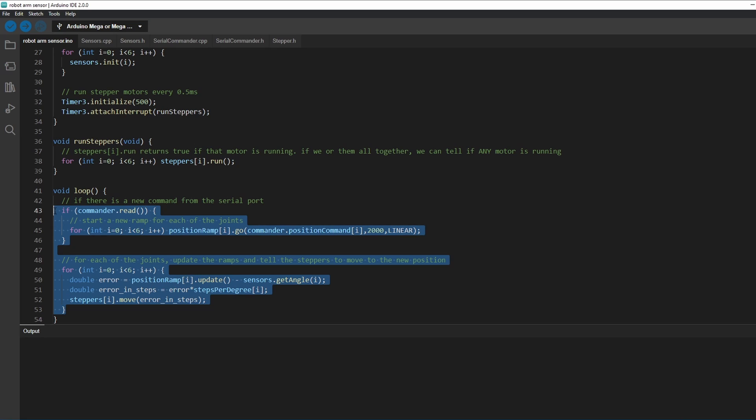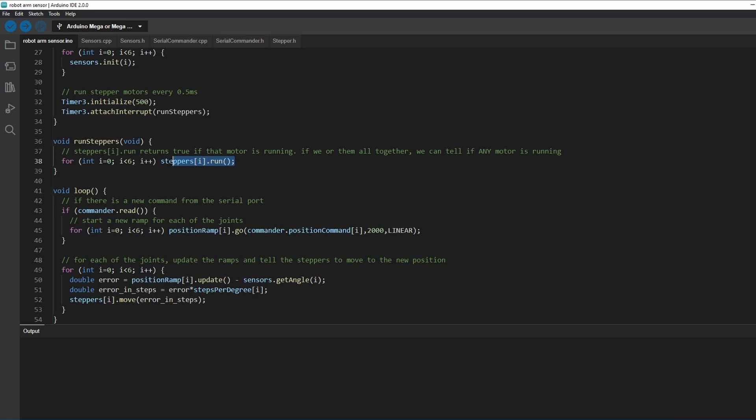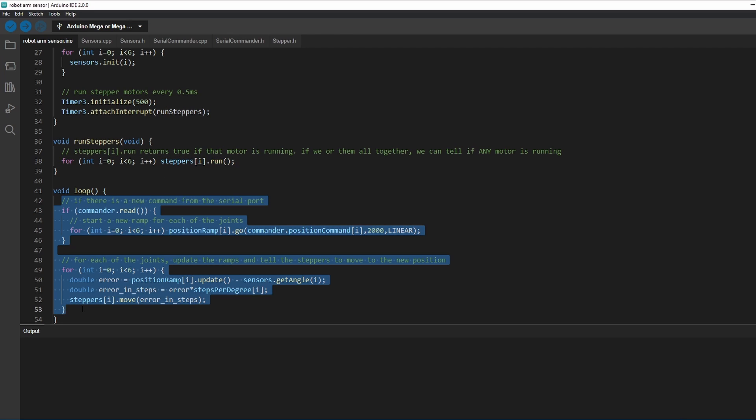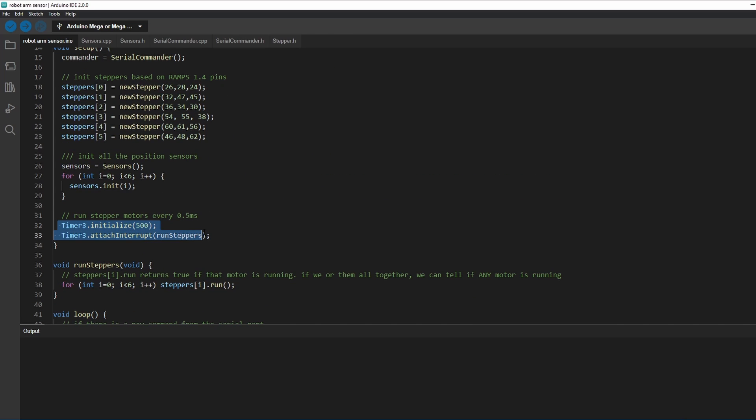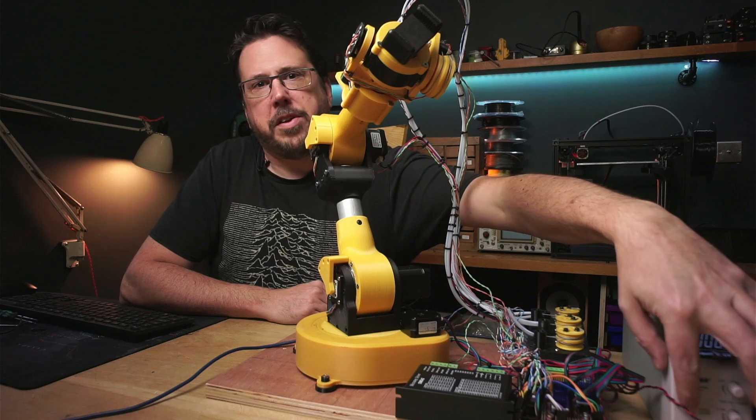I've put all the logic that we developed before into the robot arm code here. This created a problem though — in order for the AccelStepper library to work it needs the stepper.run function to be called about once every millisecond and this loop was taking more than a millisecond to complete. So what I've done is in the setup function I've created a timer that runs every 0.5 milliseconds and that timer will just go through and run each stepper. Let's see what happens when we turn it on.